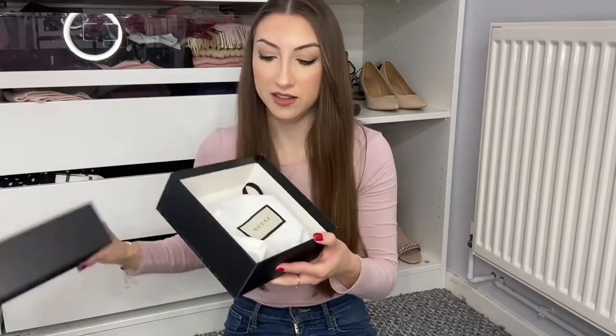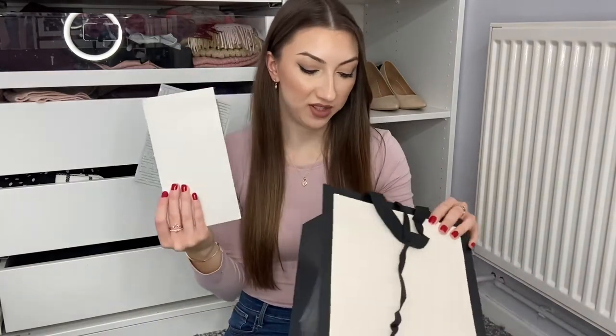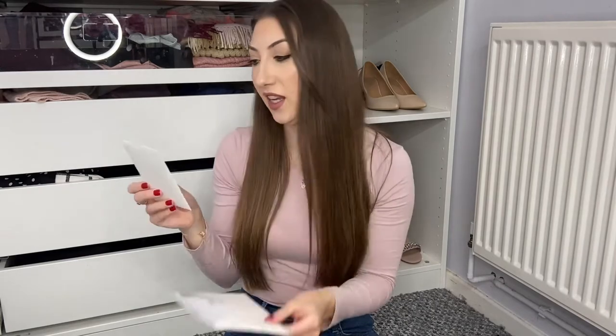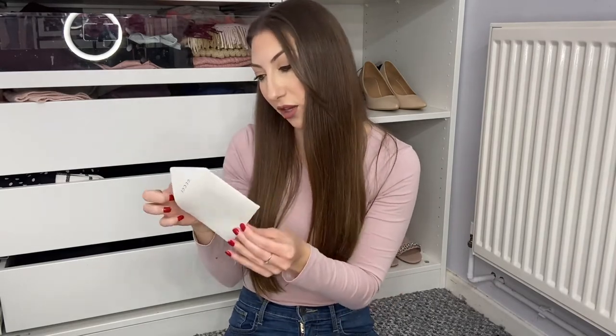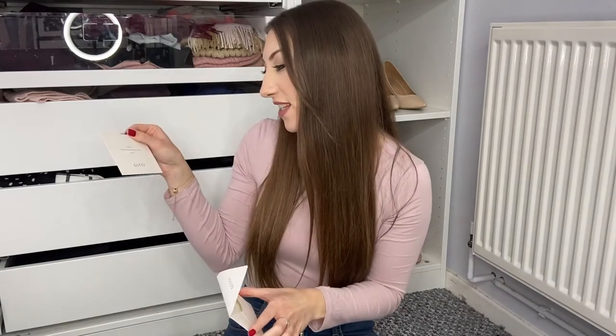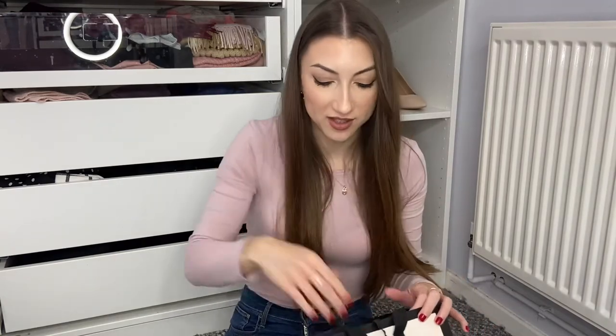Inside it came in a dust bag. I don't always keep it in the box but I will always keep it in the dust bag just to stop it from tarnishing. Inside we also got a perfume sample card and the receipt. You get the receipt and a little thank you card from Gucci which says 'Thank you, we look forward to assisting you again at gucci.com.' I think it's just those little touches that make it feel more special, especially if you're giving this as a gift for Christmas or a birthday.